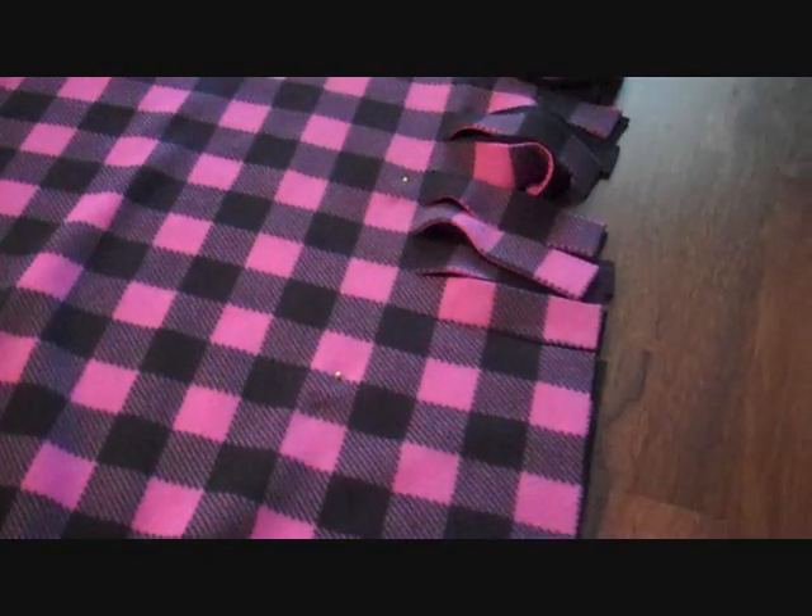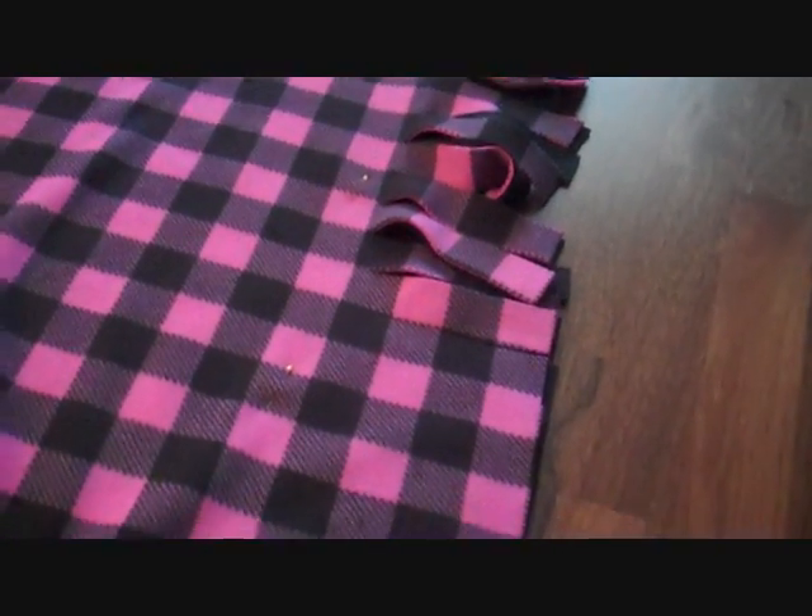It's pink on the other side. And then I got 2 meters of just plain black, because one side's going to be plain black and one side's going to have the print. That's just how I wanted mine, but you can pick any kind of fleece you want.